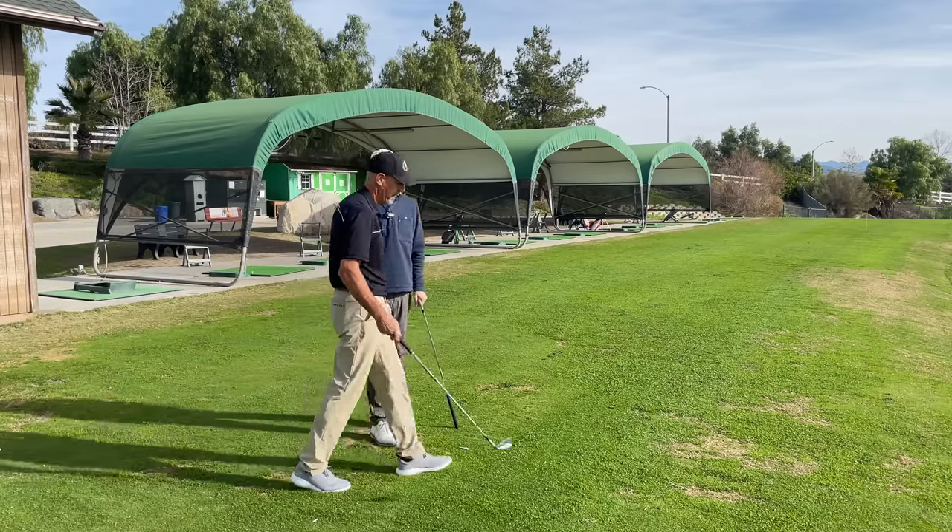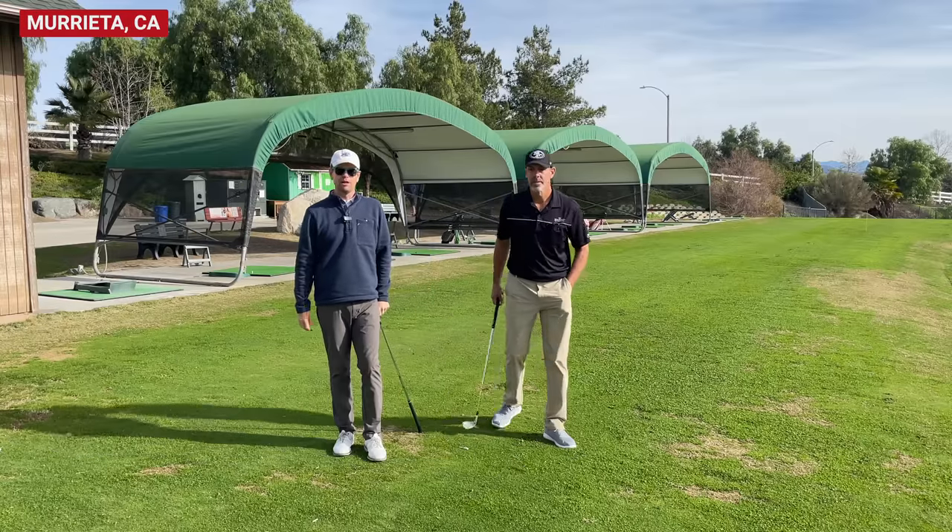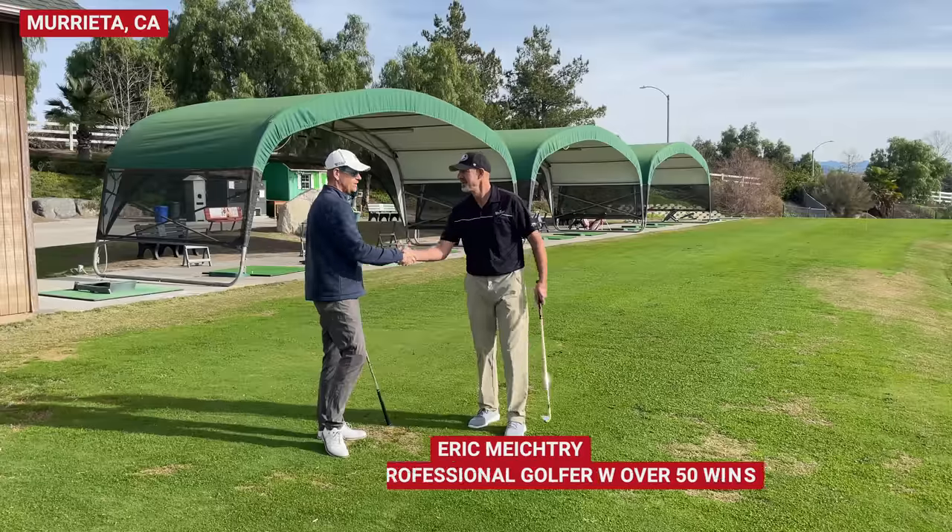Hey everybody, thanks for watching. I'm at Rancho California Golf Course, the Golf Club of Rancho California, with Eric Mitrick. Hey Eric. Good morning. Thanks for coming out.